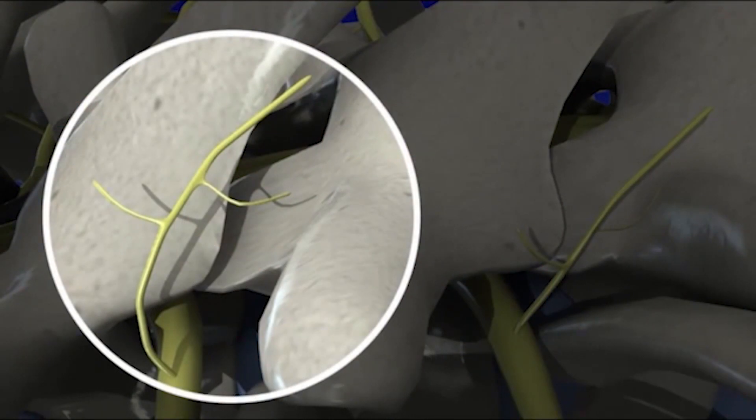A radiofrequency ablation is a minimally invasive outpatient procedure in which we use image guidance — whether that's x-ray or ultrasound — to place one or more needles next to a nerve, and then use a small probe through that needle to heat that nerve and stop it from sending pain signals. This is usually a quick procedure within 30 minutes, and it can be applied to multiple areas of the body.